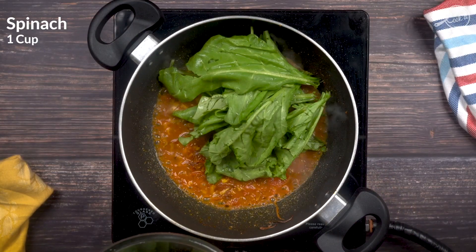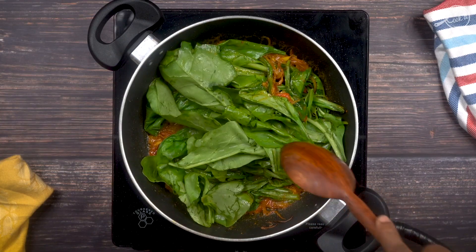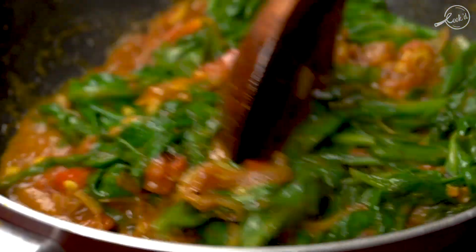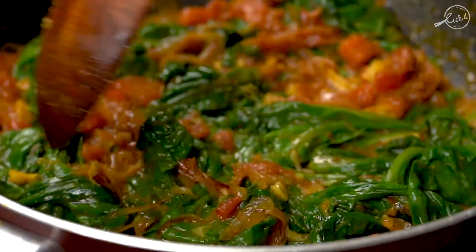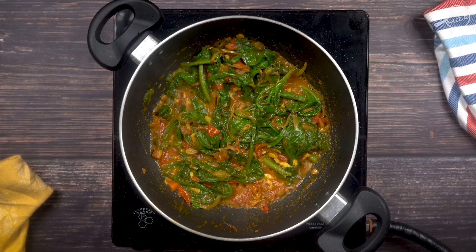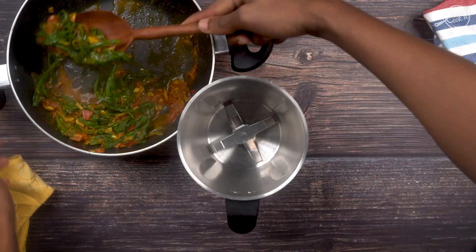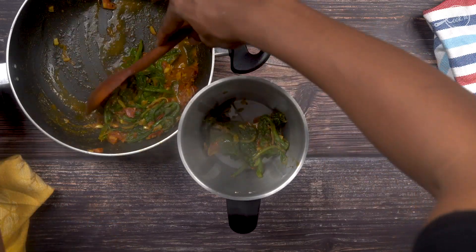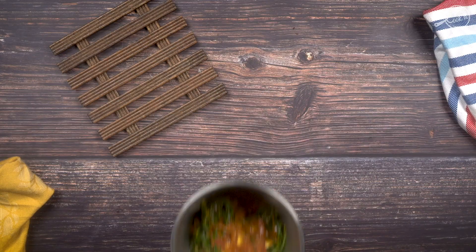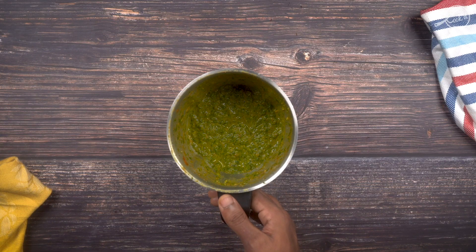Let's add about half a bunch of spinach. If you compress it, it'll come up to a cup of spinach. You don't have to chop it because we'll anyway be grinding this in a mixer grinder. As this mixture cooks, the spinach will start shrinking. Once the spinach has shrunken completely, we'll switch off the flame and grind this in a mixer grinder. We don't have to grind it into a very smooth paste — a coarse texture is perfectly fine.